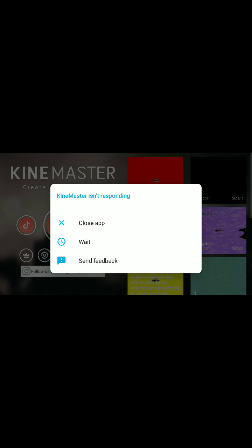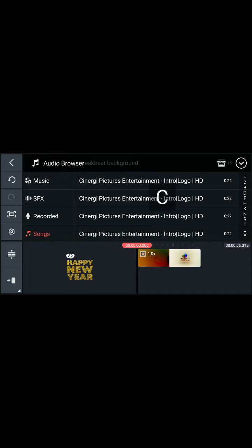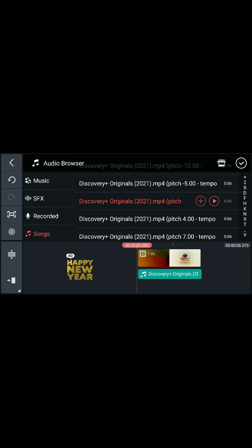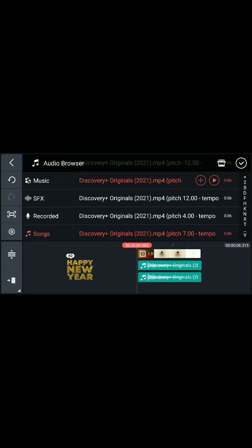Now let's go to Kin Master. A, B, C and D. Let's play this video and let's get started.